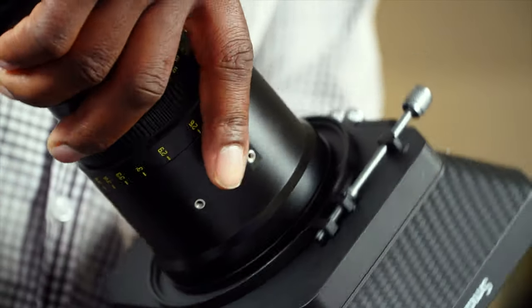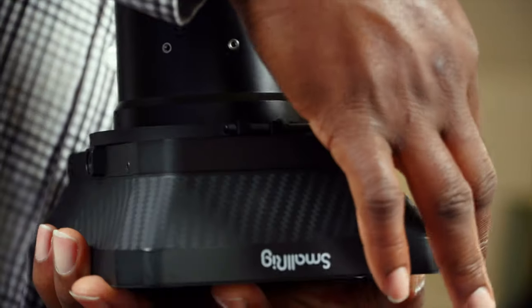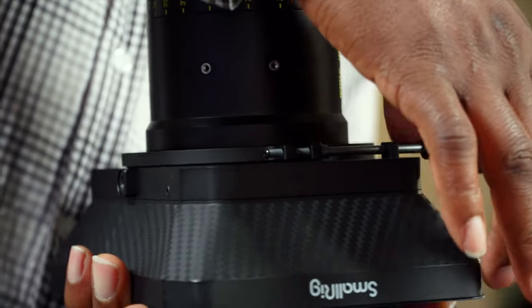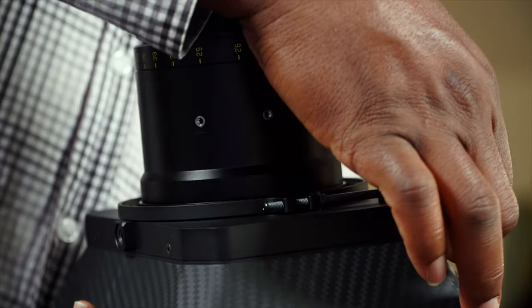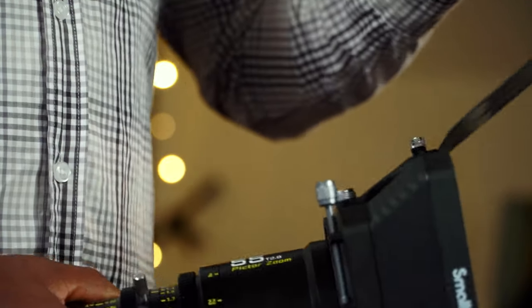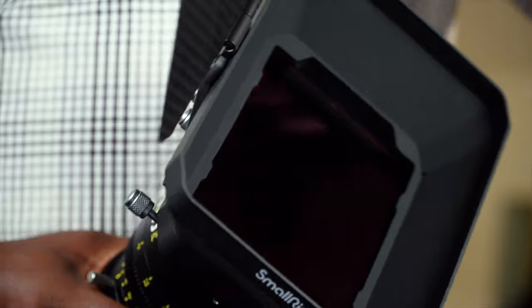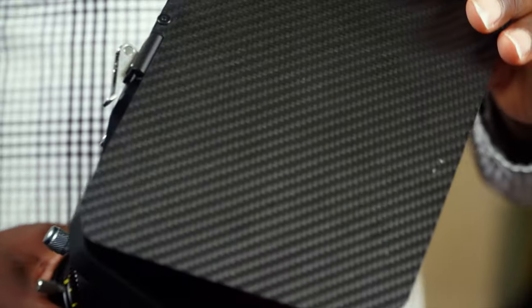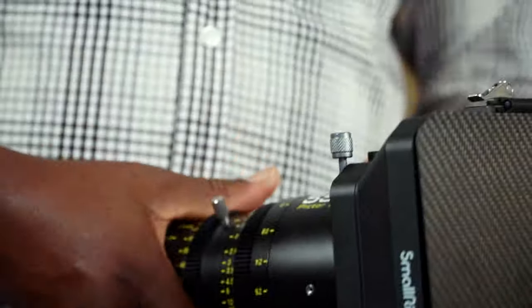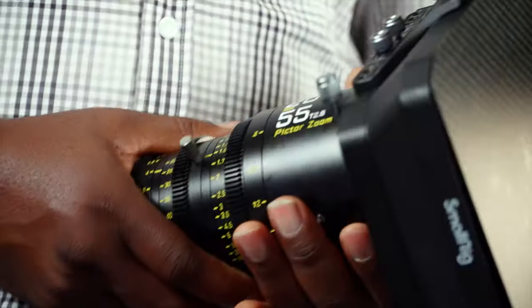Now it is ready for the matte box and it simply goes in like this. I have to be careful — let's see — and then you can lock it. There we go, ready. You can see the Nissi filter in there. So I hope I answered the questions, because a lot of you were asking how I did my setup, and this is the best way.